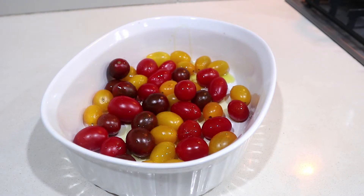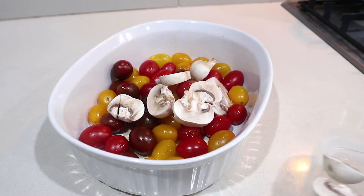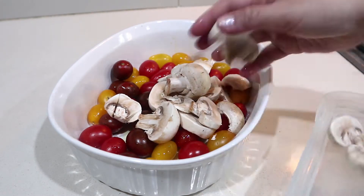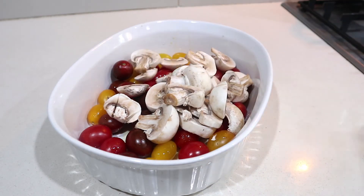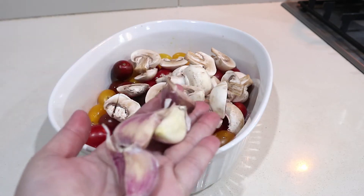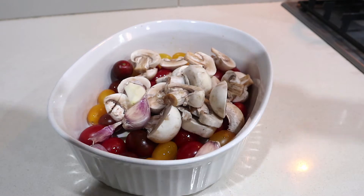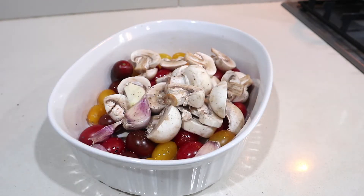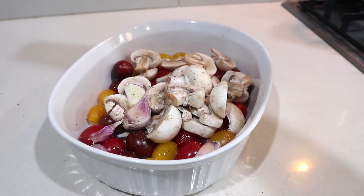I'm adding some mushrooms. I'm also adding about four cloves of garlic — you can add more if you want. Then a generous amount of dried oregano and some salt and pepper to taste. And just mix.